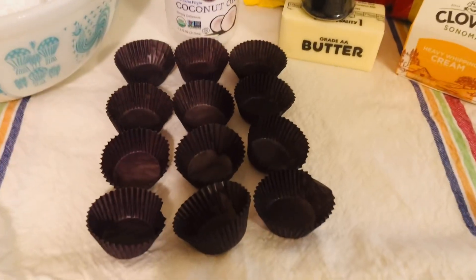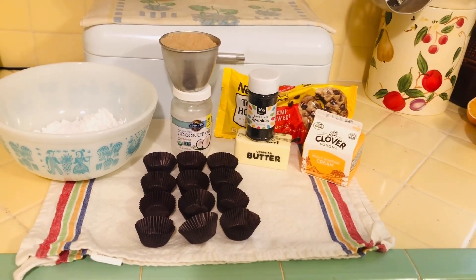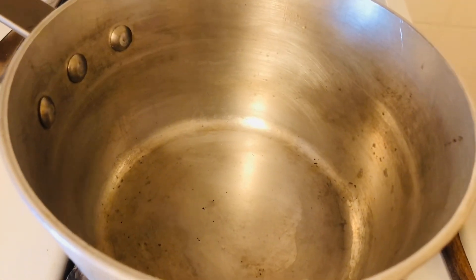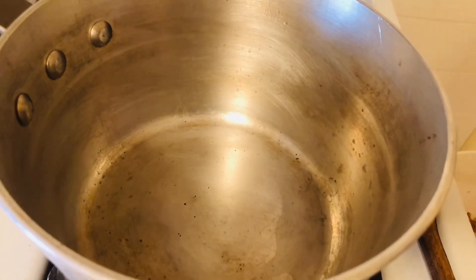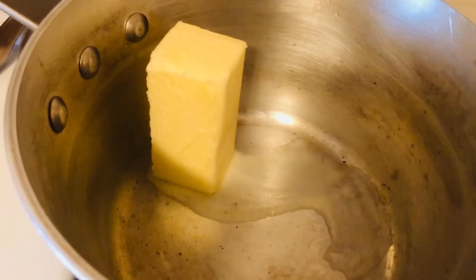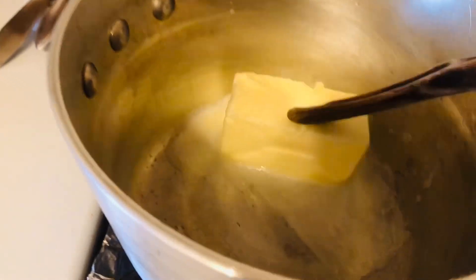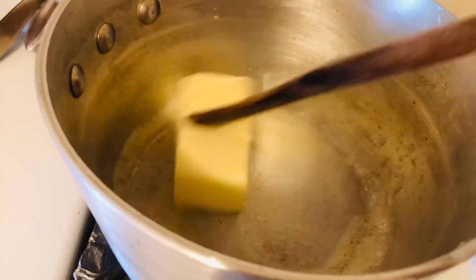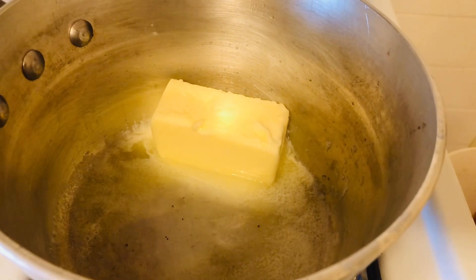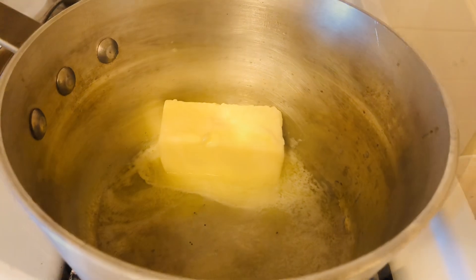Take out all your little candy cups and put them out — this recipe makes about 24, about two dozen. Get a heavy-bottom pot; this is my candy pot. You're going to put in a half cup of butter and melt that, then add your cup of brown sugar. I find it's quicker and easier to melt the butter first, then add the brown sugar and melt them together.